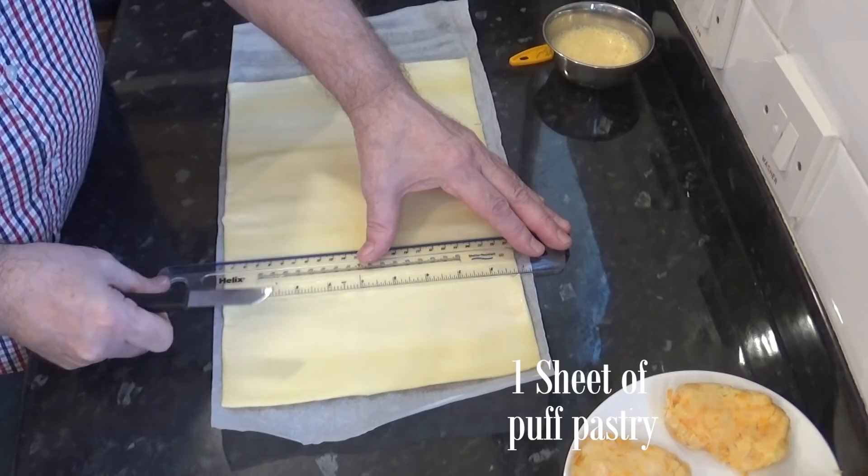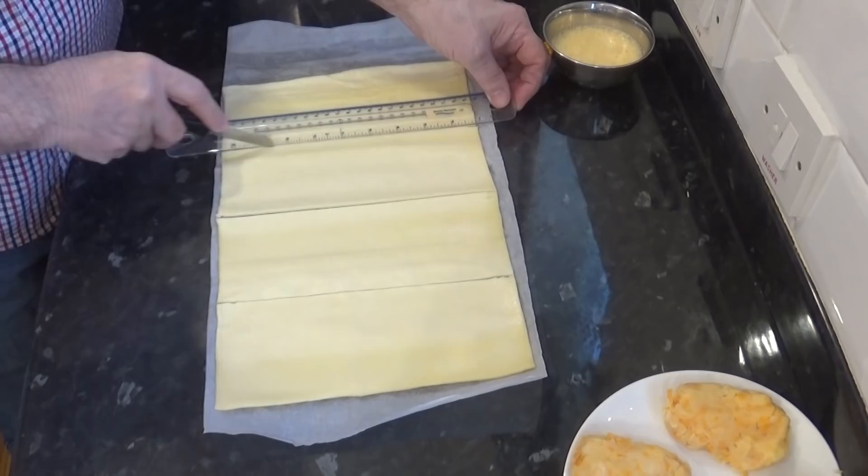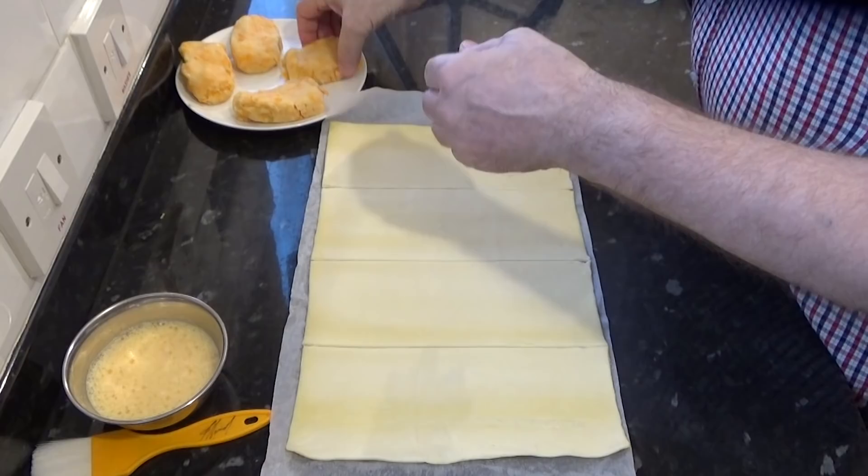I'll divide the sheet into four equal parts. This brand allows me to get four 12cm pieces, which is an ideal size for these pasties.